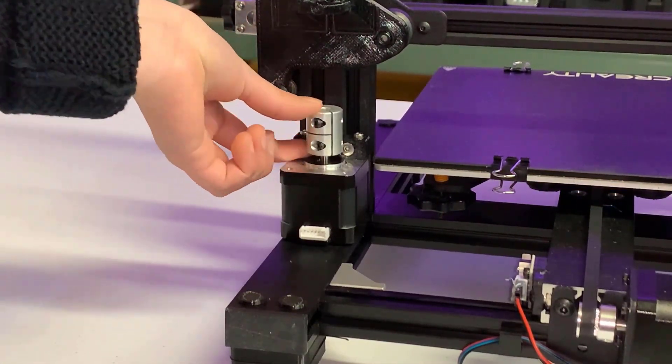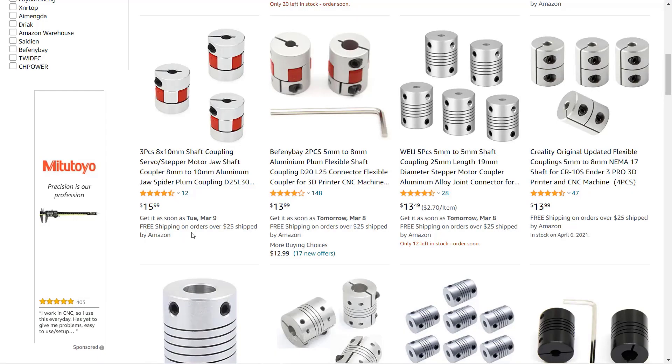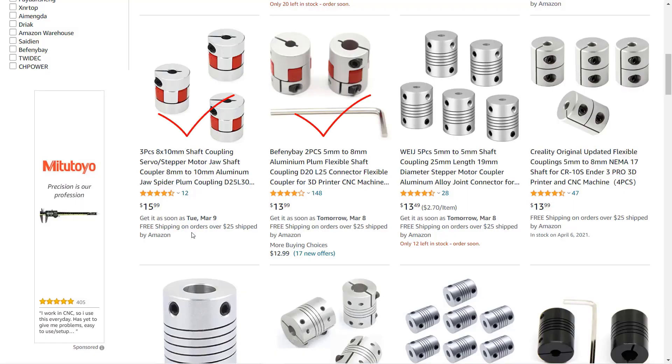Put the coupler on the motor and tighten it as much as you can. I have tried different types of couplers. One type is too flexible and has caused some layer bending issues. Another is alright, but I like the rigid one best — it works pretty well. I use them on all of my printers.